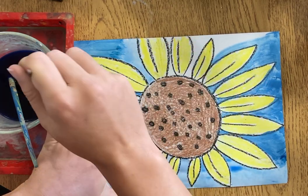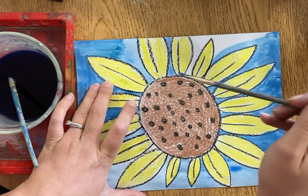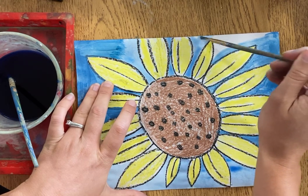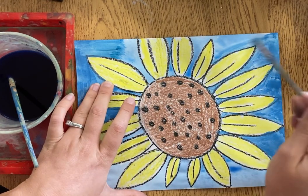If you get a little bit on your petal or in the center of your flower, that's going to be all right too. Go all the way in — notice I'm holding my paper in a dry space so it's not moving all over on me, and then I'm painting with my other hand.